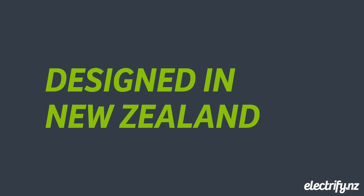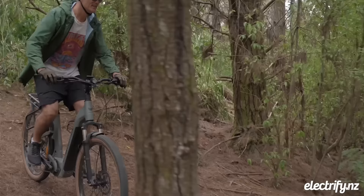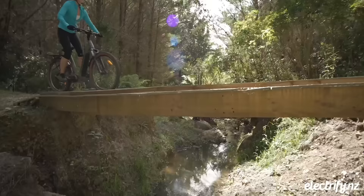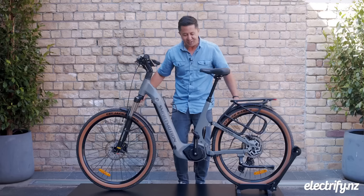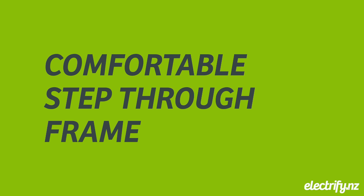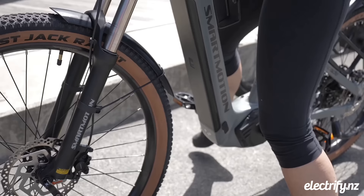And this is their latest design — the Excapade. This has been designed by SmartMotion founder Anthony Clyde right here in New Zealand for New Zealand conditions. It combines great front suspension as well as rear suspension and this easy, comfortable step-through frame.